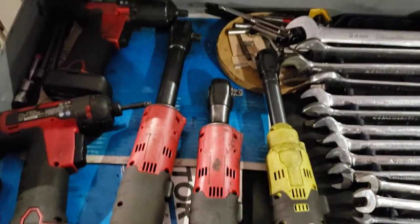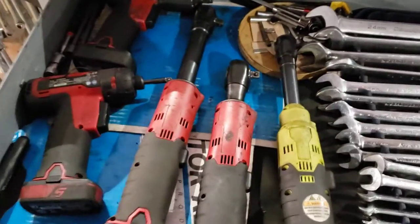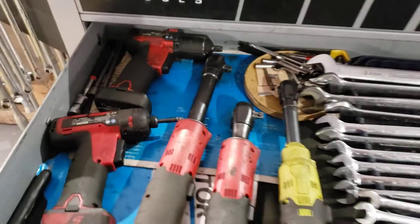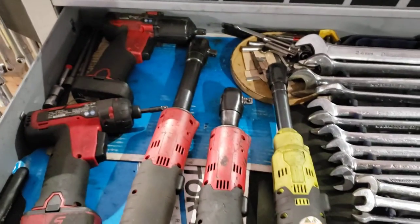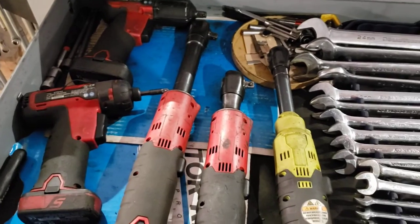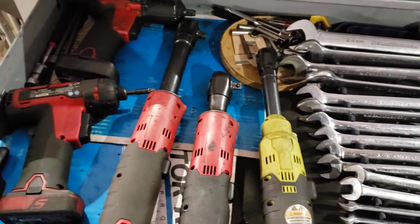Anyways, that's what I got to say about cordless tools. Thanks for tuning in to Nuts and Bolts with Tone. Hit the subscribe button, hit the like button. Let me know what cordless tools and brands you like, and what you'd like to see in the future. Also check out my Instagram, nutsandboltswithtone. See you next time.